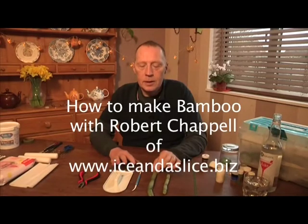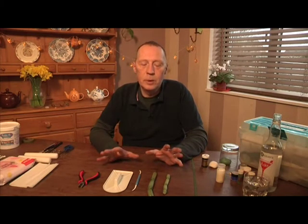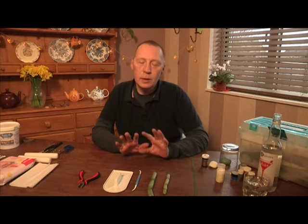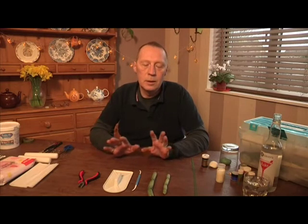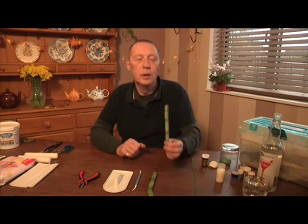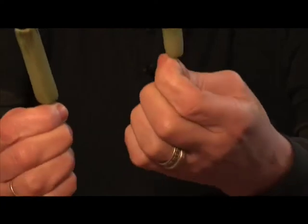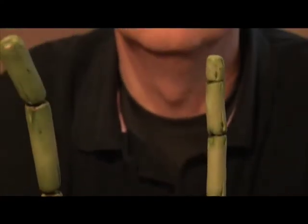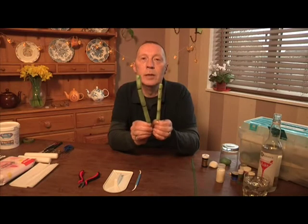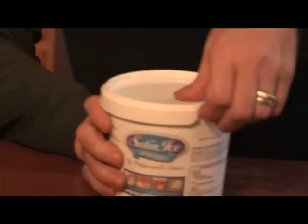Hi there, it's Robert again. I get asked a lot when teaching flower arrangement classes for something quick, easy, and effective that students can do in a two-hour class and then use as much as they want. So I'm going to show you how to make bamboo — I tend to do it in a couple of different lengths rather than uniform lengths. It's very easy, very quick, very effective and it looks lovely with orchids and exotic flowers.